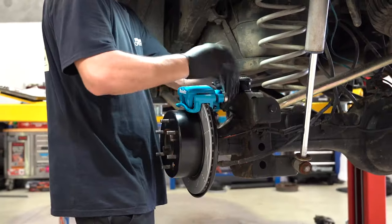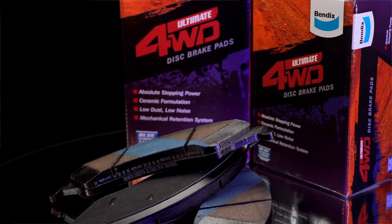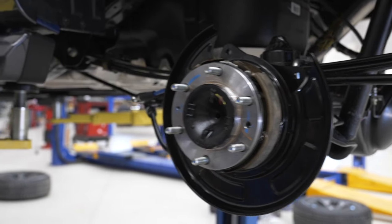In the kit you'll find a pair of single-pot brake calipers, Bendix Ultimate 4WD rear rotors with Ultimate 4WD brake pads to match, Bendix braided brake hoses for improved pedal feel, and all new backing plates to complete the upgrade.